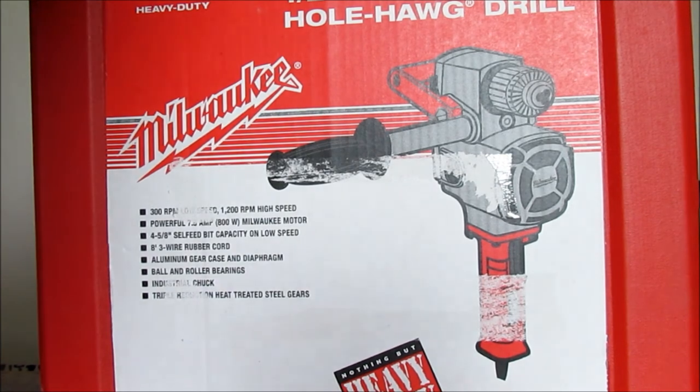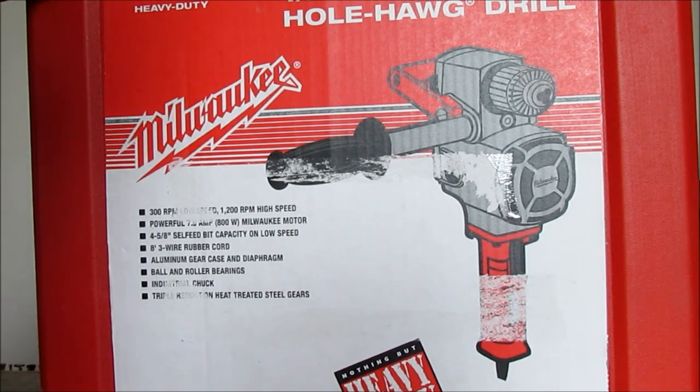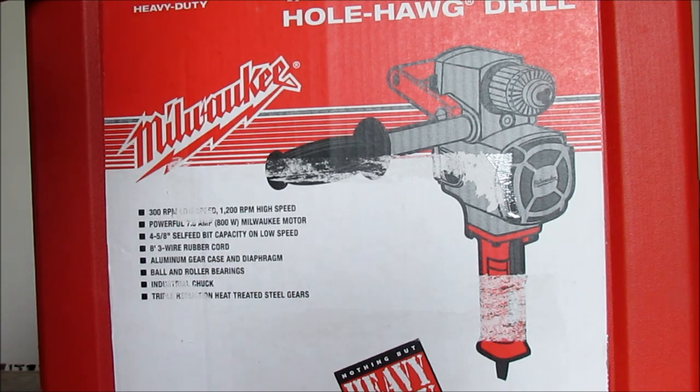Rob the Plumber here. I figured I'd do a quick video on an unboxing of the Milwaukee half inch whole hog drill. This is a must have if you're going to get into the plumbing field. This is my second one — I used my other one for seven years, drilled thousands of holes with it. Extremely powerful, high torque drill, best one on the market by far.